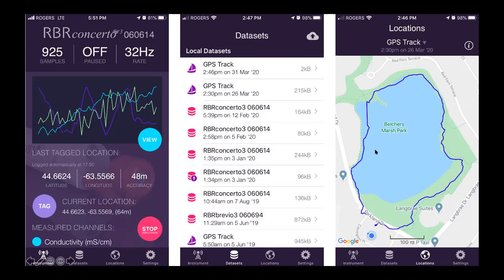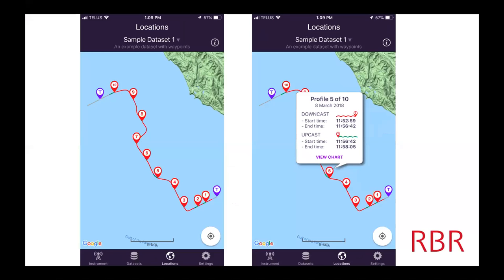Here you can see I did a GPS track around a pond that I like to walk around. Your phone acts as a GPS, so if you are sampling you can actually get tracks of where you've done your deployments. These numbers refer to profiles that were done. If you look really close, you can see a couple of different colors — it tells you the upcast and the downcast. The downcast is when you're sending the logger down, and the upcast is when it's coming back up.